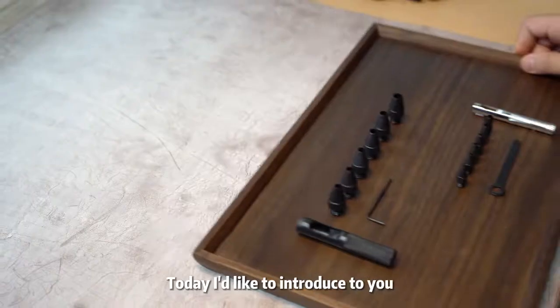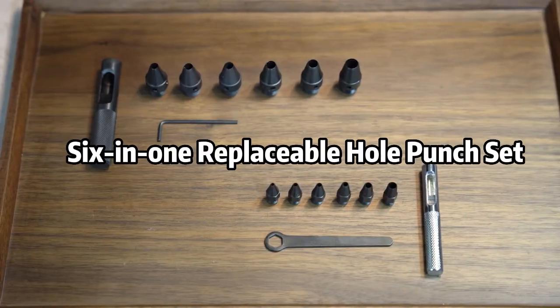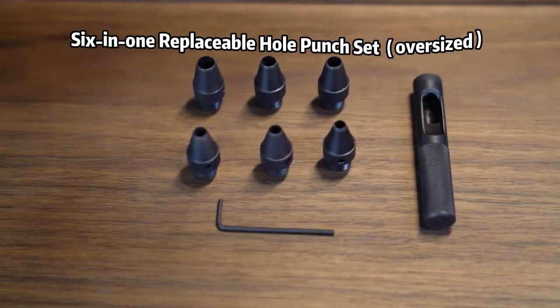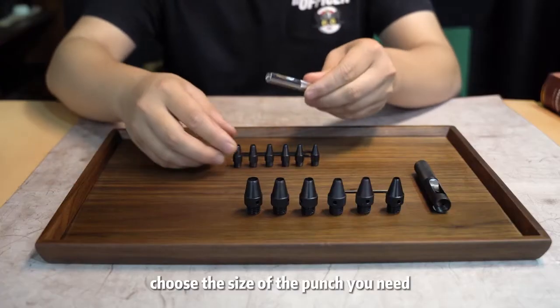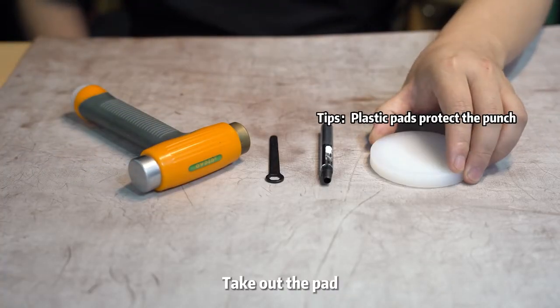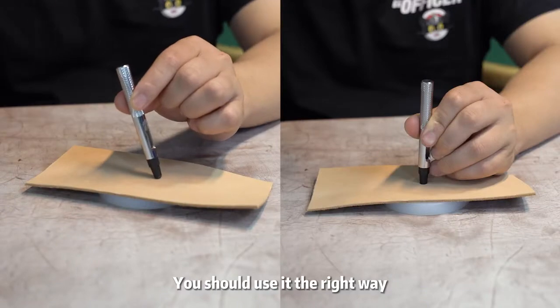Hello, today I'd like to introduce to you the six-in-one replaceable hole punch set. About the use: choose the size of the punch you need, prepare the hammer, take out the pad — you should use it the right way.